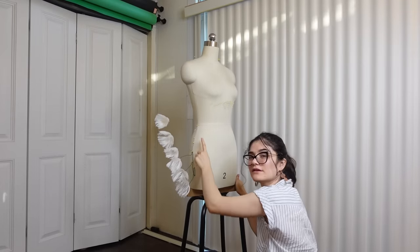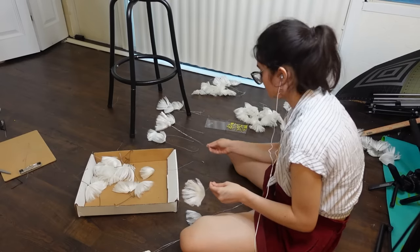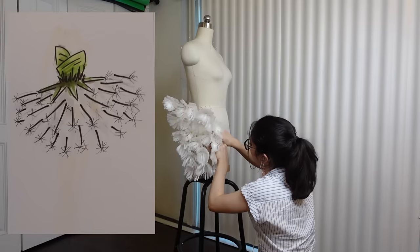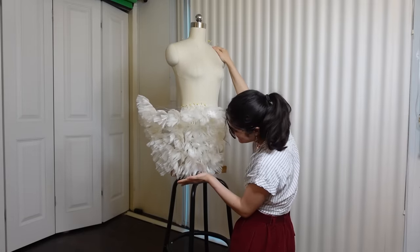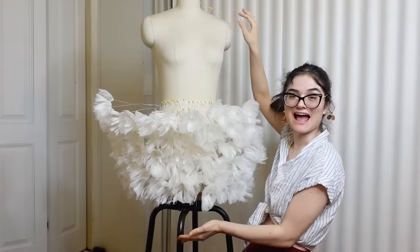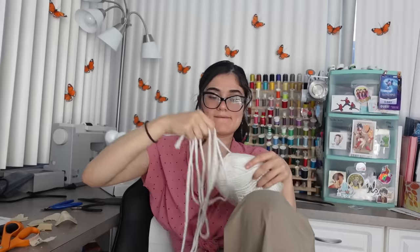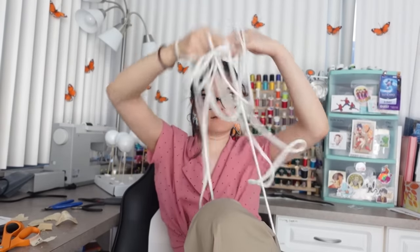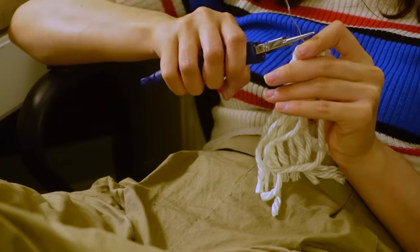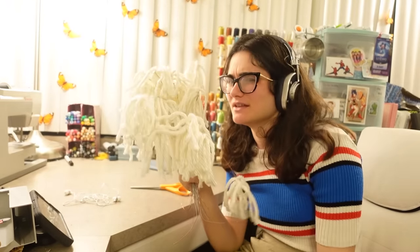I'm going to bring the rows all the way around to see if I can create that dome shape you get from a dandelion. Look at how fluffy! But with that, I've used all my dandelions and only covered half of it. It's enough to give me an idea of what it looks like though. Back to dandelion making — I'm making about 300 more dandelions. That should be enough.